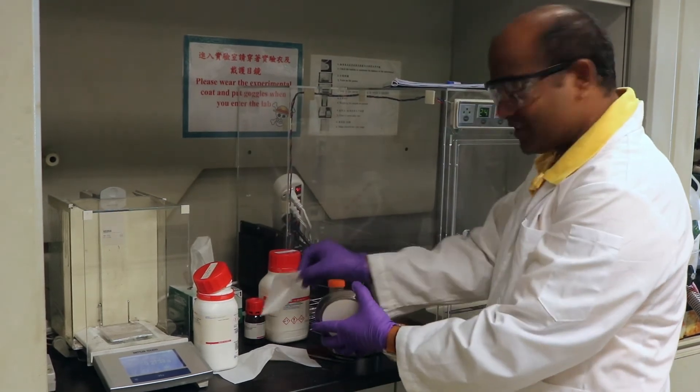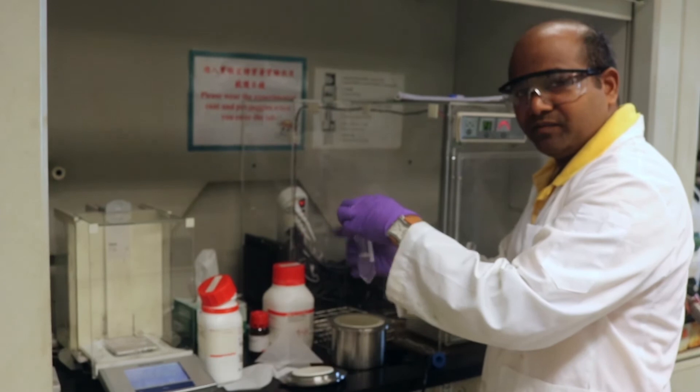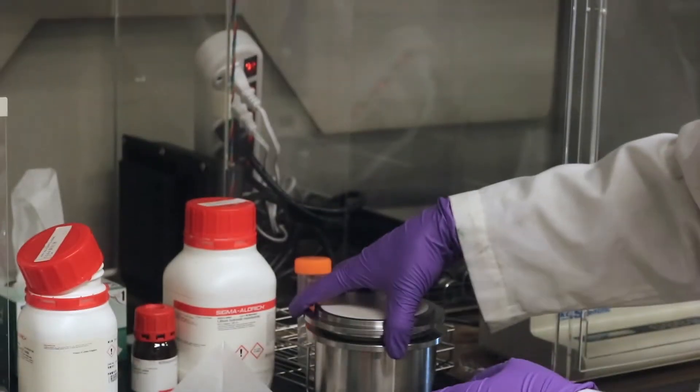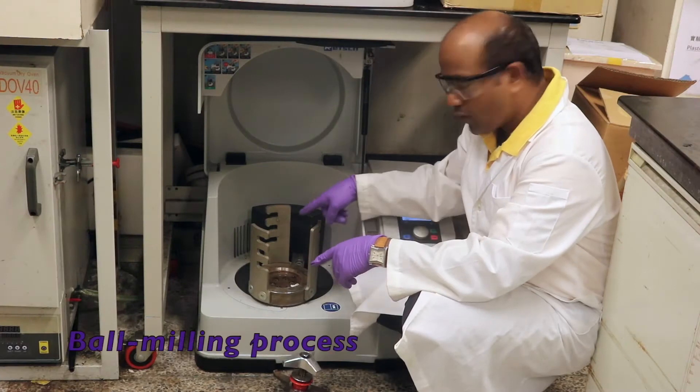These chemicals we are dissolving in isopropanol. These chemicals are then ball milled for 12 hours. This is the ball milling machine.